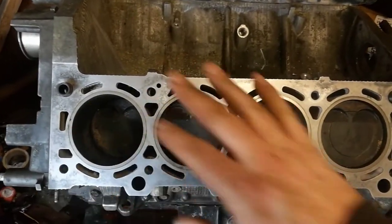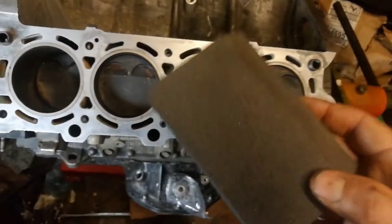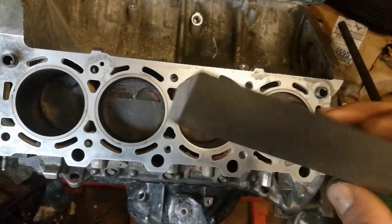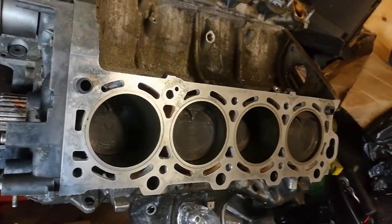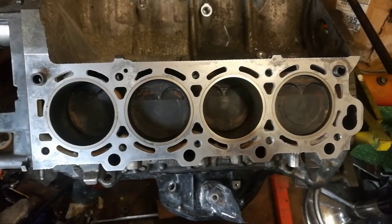Then I put some acetone on, let that soak in, and then I go over with a really fine sanding sponge and it comes out pretty good. That's the block surface done.